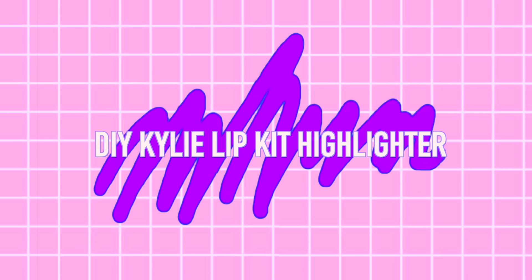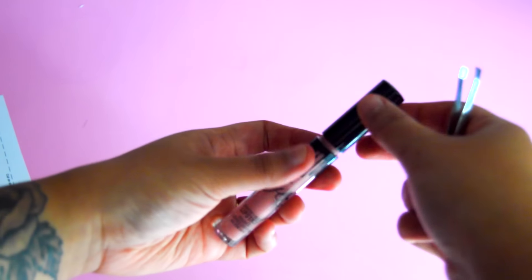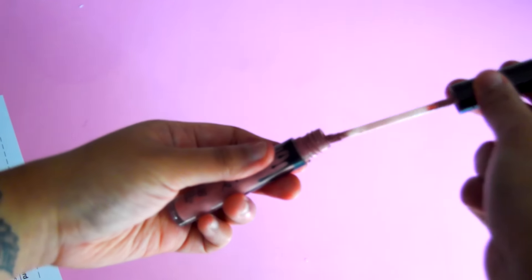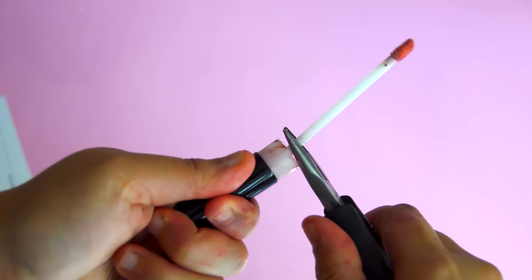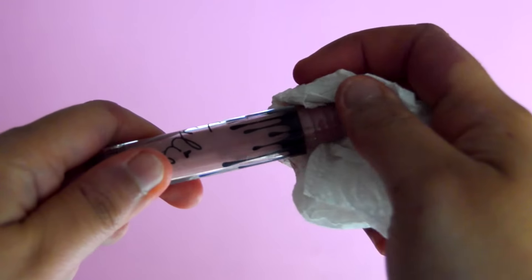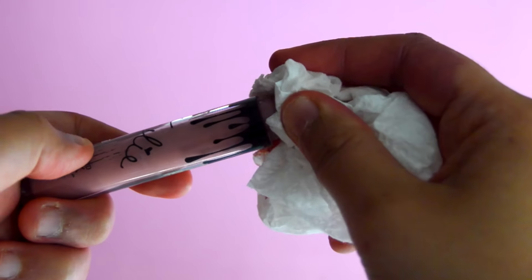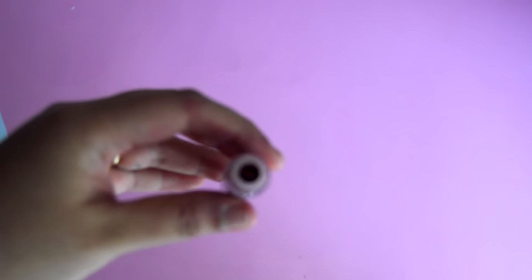This first one might be my favorite. To make this Kylie Lip Kit highlighter, I used one of my actual lip kit bottles — I'd worn it every single day so now that it's empty, I used it for this super easy DIY. First I removed the applicator from the cap using some pliers, then cleaned the inside of the bottle with rubbing alcohol. I decided to keep a thin layer of the actual liquid lipstick on the inner walls, and since the formula is matte it dries super quickly.